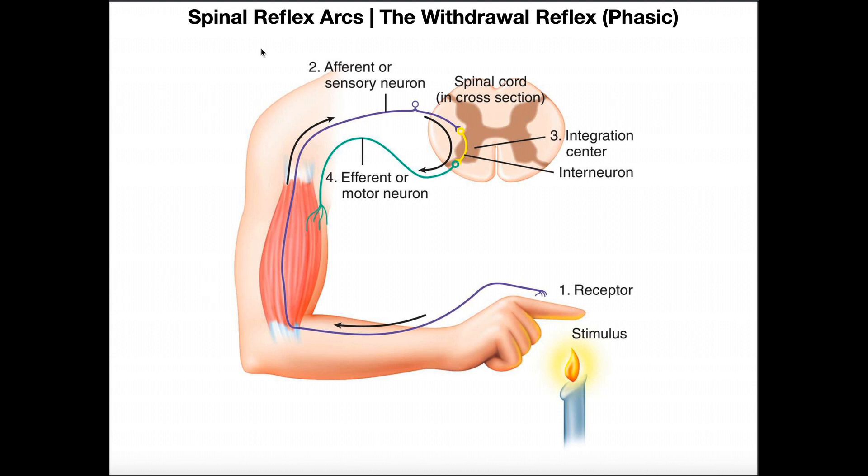In this video we're going to discuss another spinal reflex arc called the withdrawal reflex. The withdrawal reflex is a phasic reflex, like the patellar or stretch reflex, which means that this reflex is only going to be present as long as the stimulus is present.